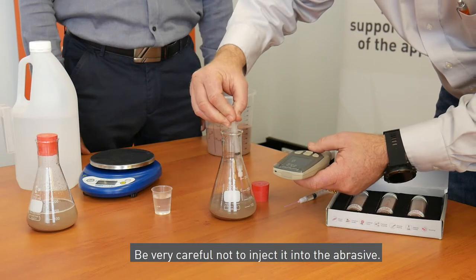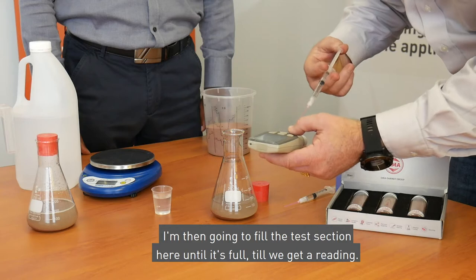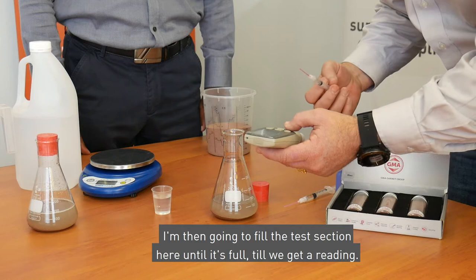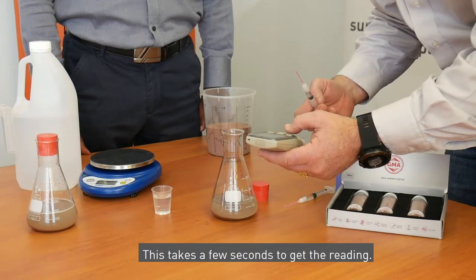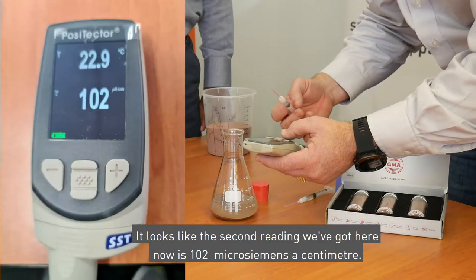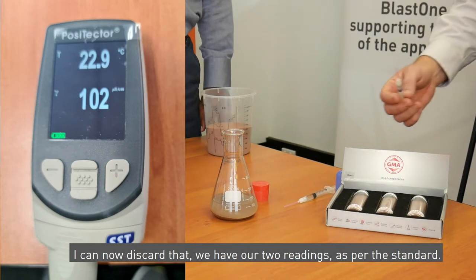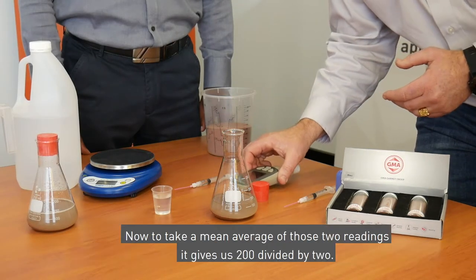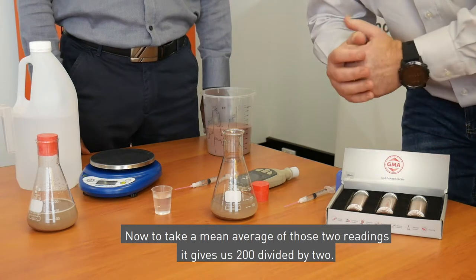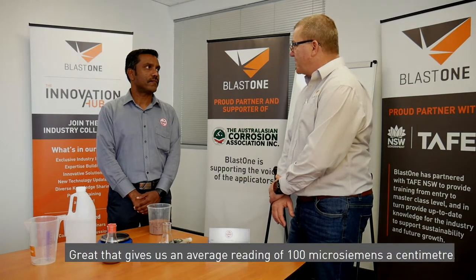I'm going to grab a syringe again and take another sample of the water as per the standard — be very careful not to inject it into the abrasive. I'll fill the test section until it's full and wait a few seconds for the reading. The second reading is 102 microsiemens per centimetre. We now have our two readings as per the standard: 200 divided by two gives us a mean average of 100 microsiemens per centimetre.